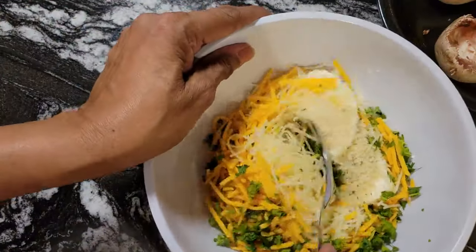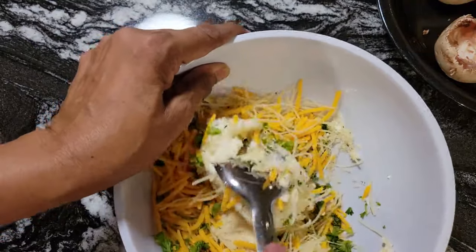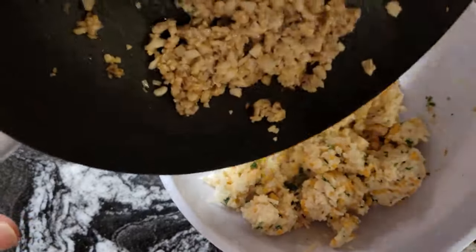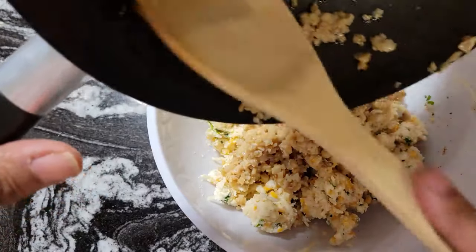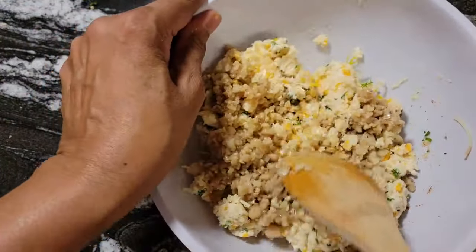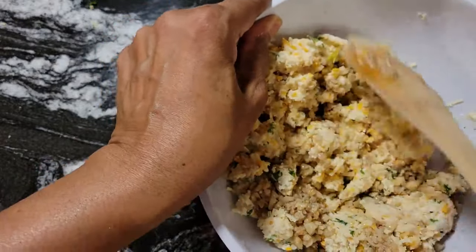I'm going to mix this all up and then it'll be ready to stuff in our mushrooms. While I was cleaning the membranes out, I did preheat my oven to 350 degrees. I also greased the sheet pan and I'm going to put our mushrooms on there. I'm going to leave them in the oven for maybe 15 minutes — I'll check at 15 minutes because I don't want them to overcook. Sometimes it's 20 minutes; it all depends on your oven.